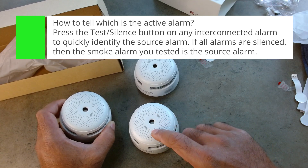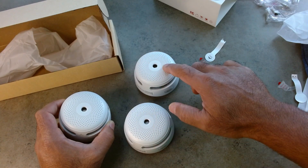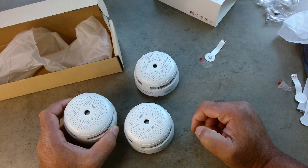So if one of the alarms goes off, I'm really excited because now we'll have an interconnected one. And if we're in the basement, we'll know if there are some issues upstairs on the first floor or on the second floor.